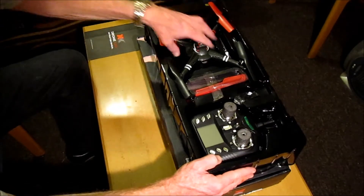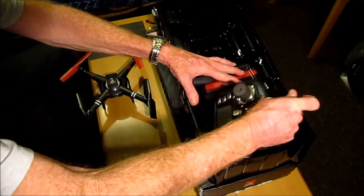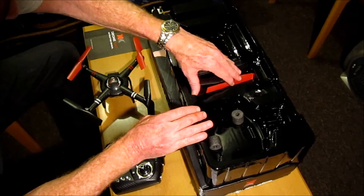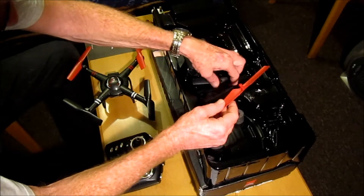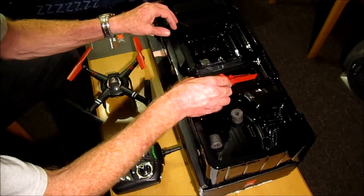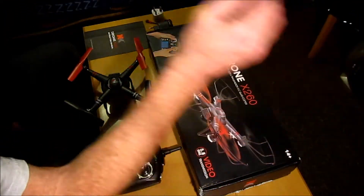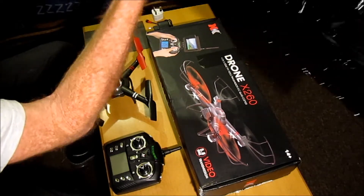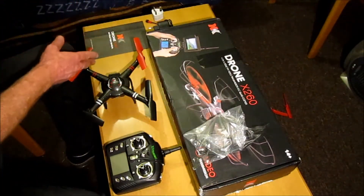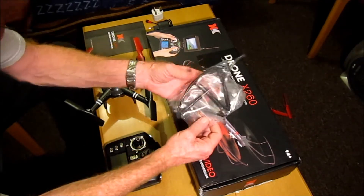I'm going to unpack here quickly. We get the transmitter, 4 spare propellers — always good to have spare propellers — 2 red ones and 2 black ones. Underneath we have a little bag with the prop guards, a screwdriver, and some screws.